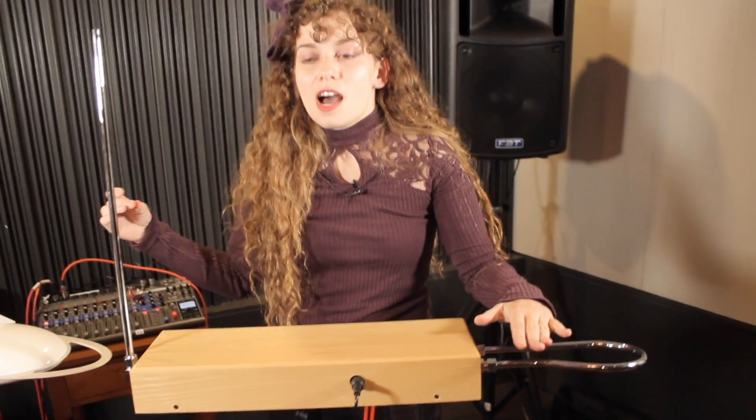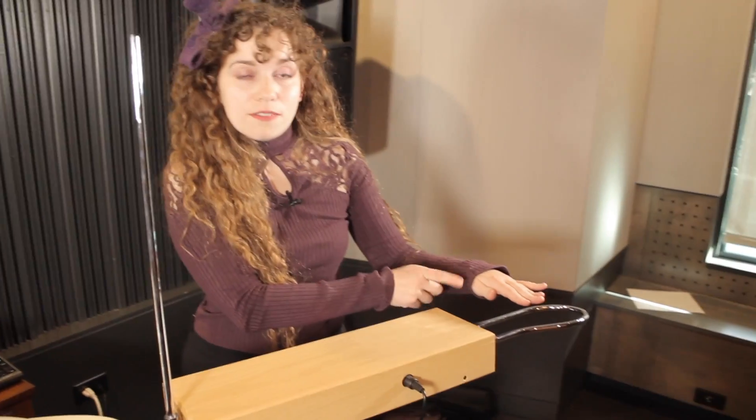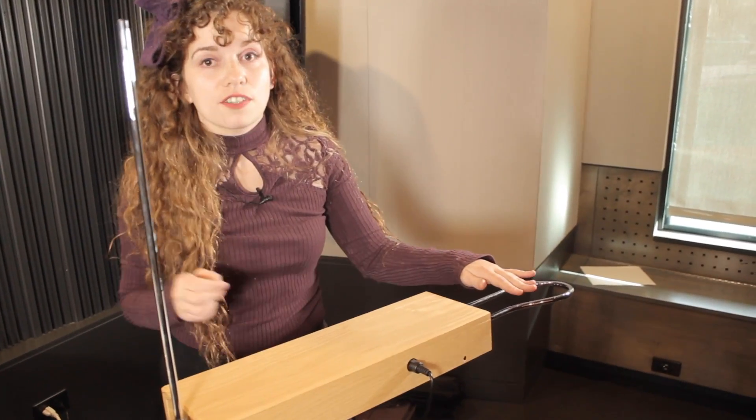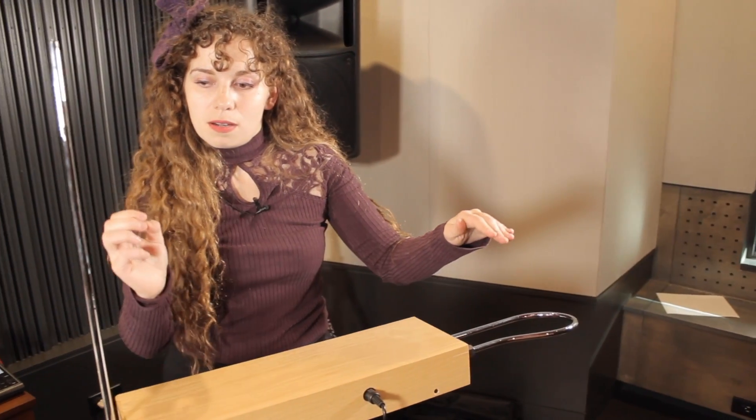One of the unique things about the theremin is that all of your notes are going to come out as one continuous stream. Unless you're utilizing that antenna for volume in your left hand, you're not going to see a lot of separation between notes — it's just one long continuous stream.